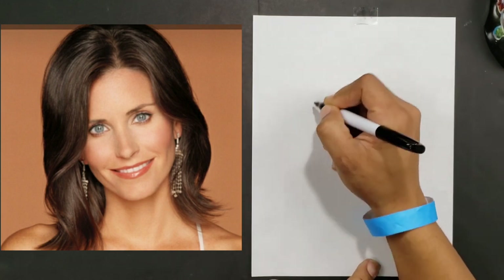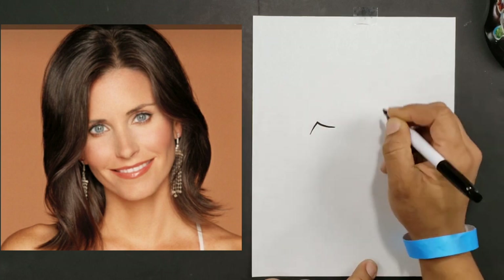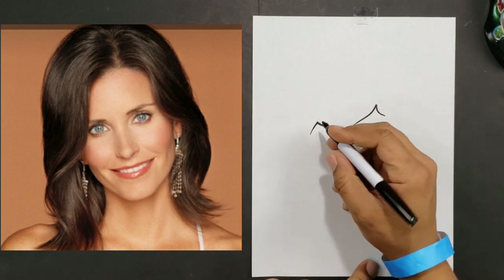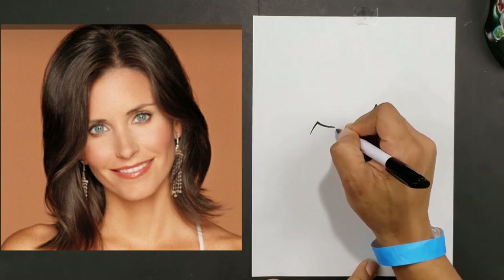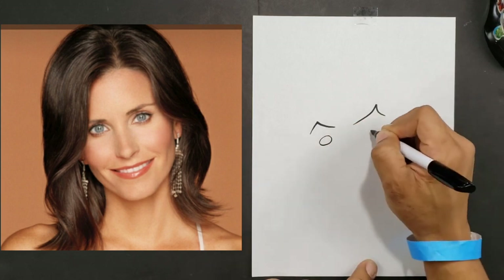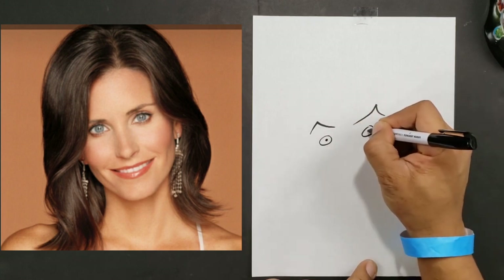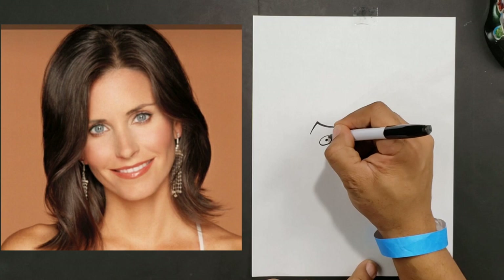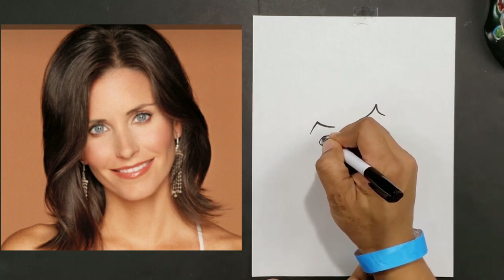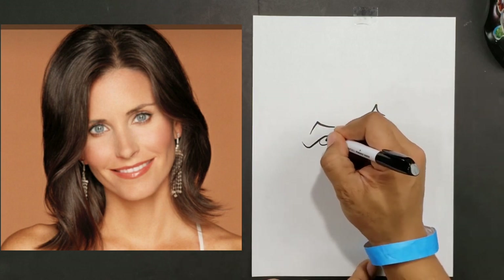The first thing I'm going to do is start with my eyebrows. This kind of tells me where I want to put everything, so I'll just make a little shape here and here. Then from here I'll go ahead and put my eye shape — something like this — using a big shape there with little pupils and a little bit of light in there.